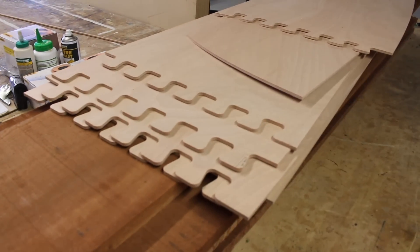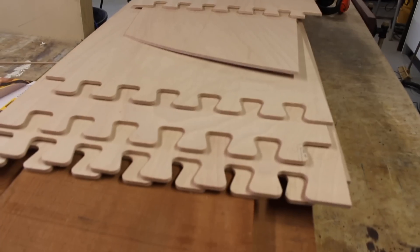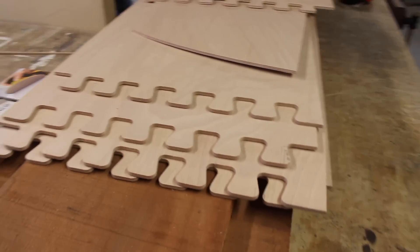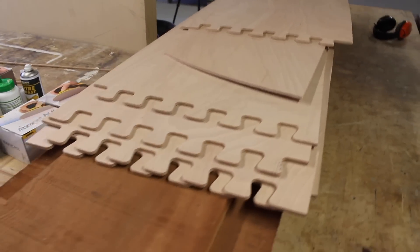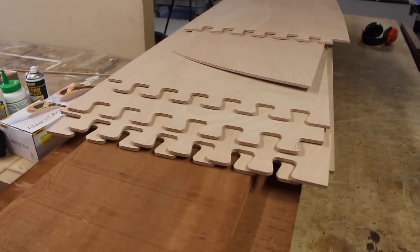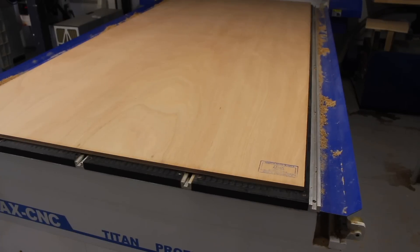That's all the side part pieces cut. You can see you've got a forward, middle, and aft part for each side, and the dovetail system there that joins them together. I'll go over how those are joined in the next video when we do all the assembly.